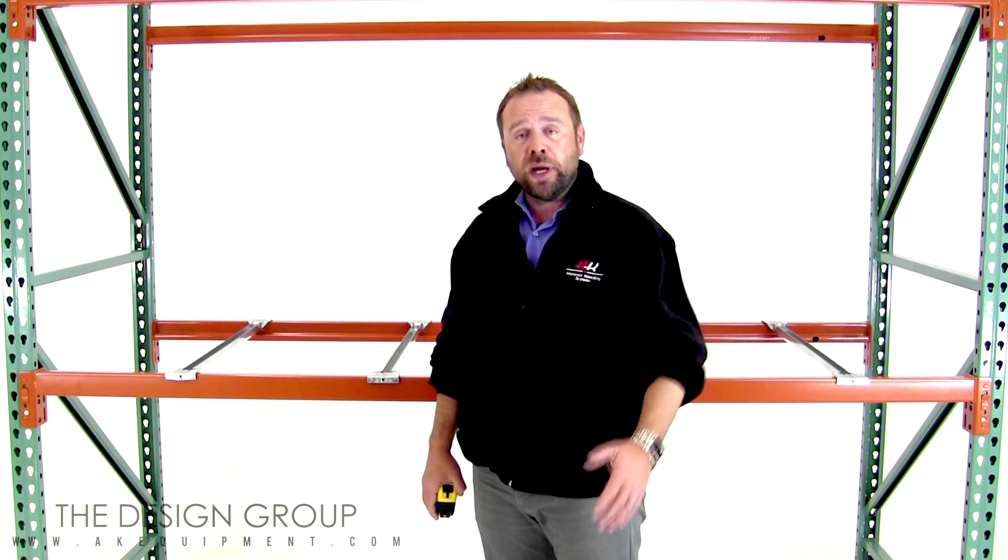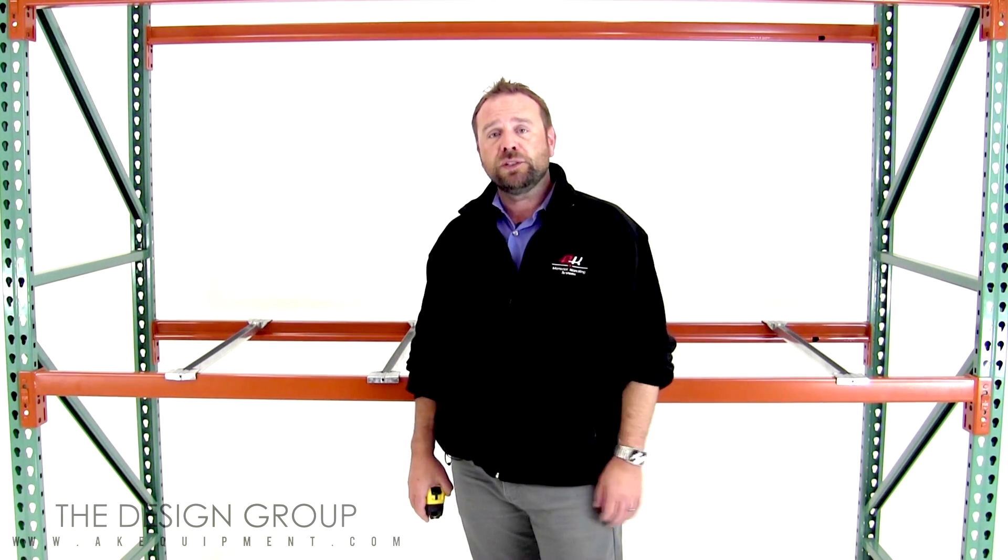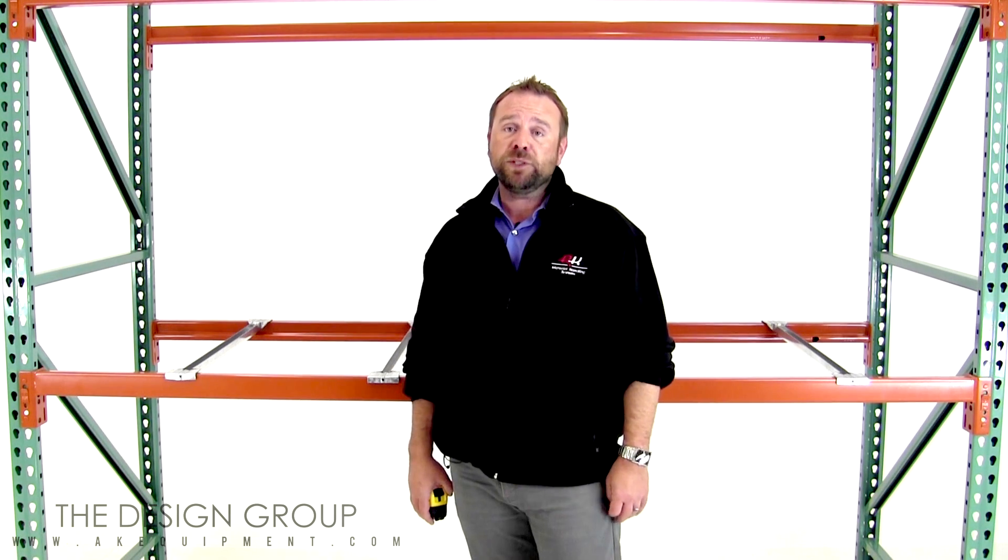Thanks for watching. I'm Pete Brandon with AK Material Handling Design Group. If you want to learn more, please check out our website and be sure to follow us on YouTube. Thanks.